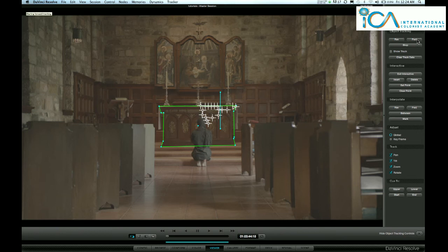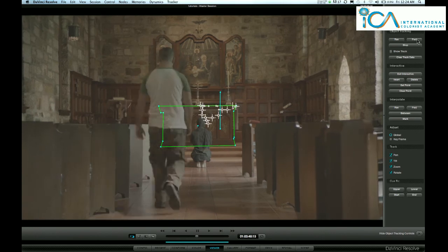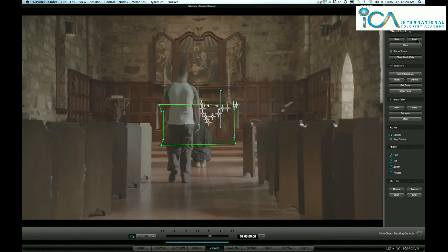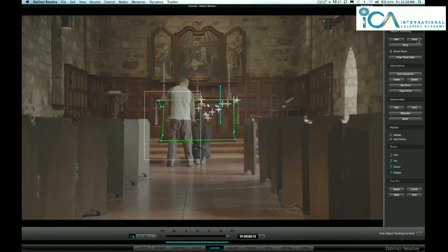Then go track forward and now it will only track with those markers it's picked on the right hand side, so his interference doesn't make any difference with my box. I can then grade that clip and the track is stable.